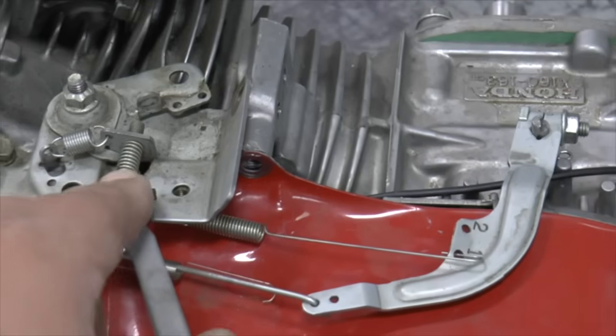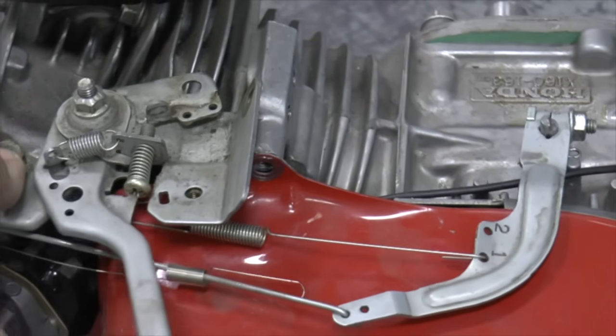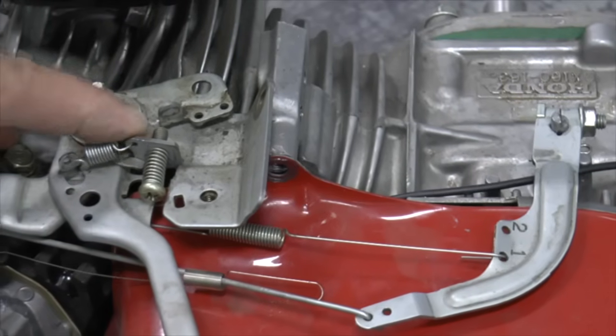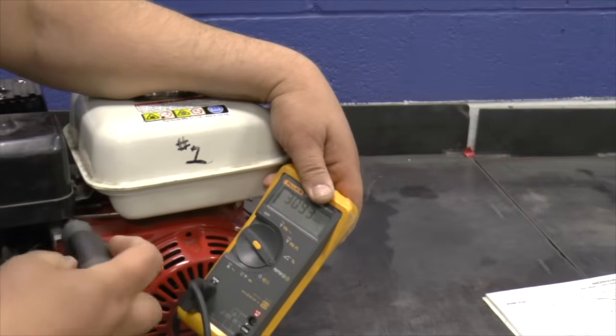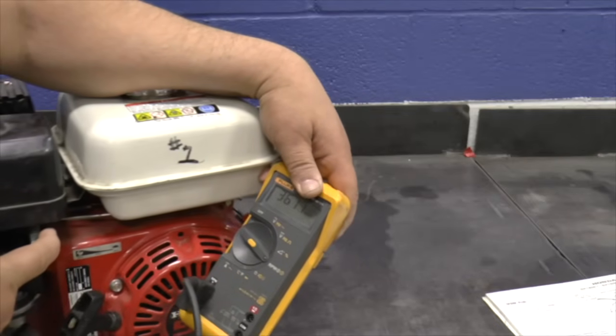The maximum speed is adjusted by a screw on the throttle control plate. The screw limits how far the throttle can move, which limits the top speed. Turn the screw out to increase top speed and in to decrease top speed.